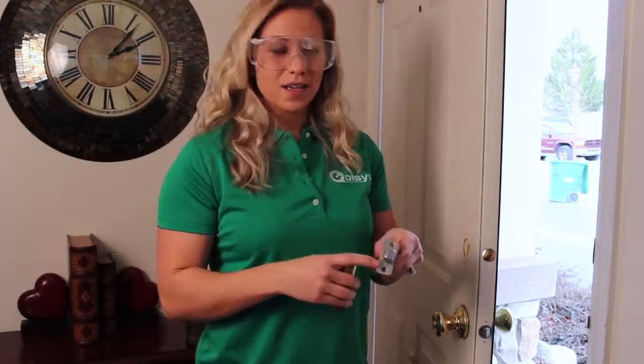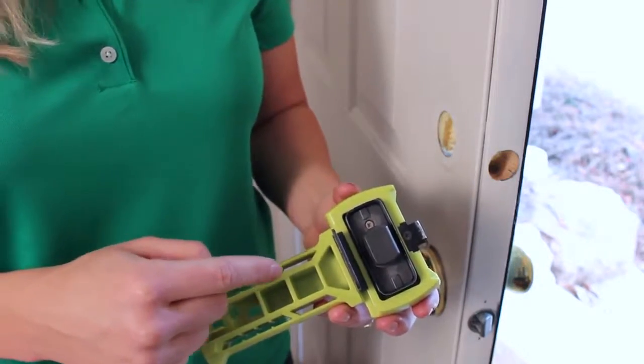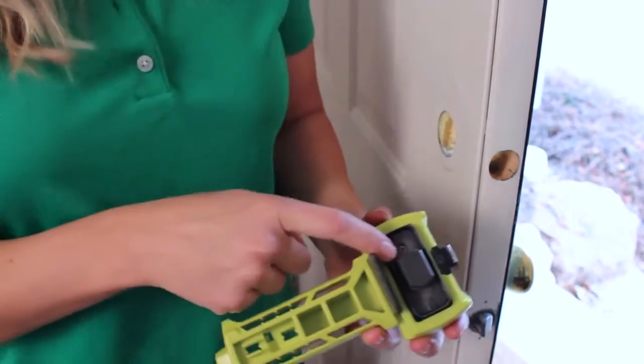So the new lock has this, which doesn't fit into here, so we're going to need to modify it. I picked this tool up from a local hardware store so I can make this round shape into the shape we need.